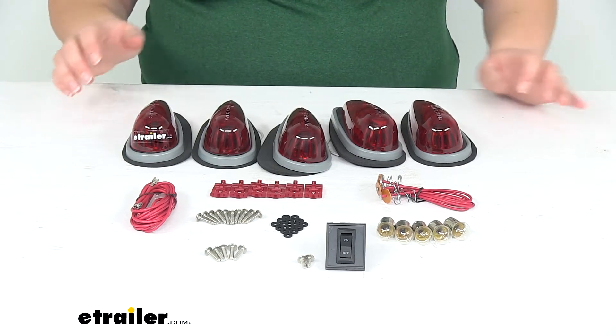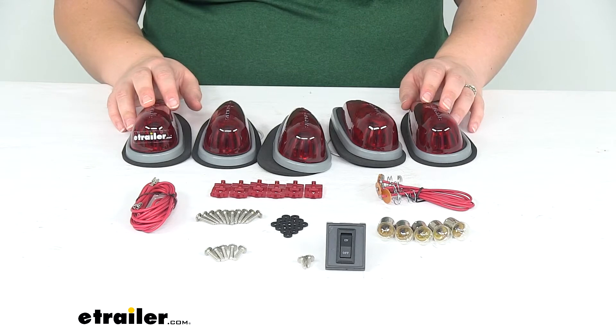Hey everyone, I'm Ellen here at eTrailer.com. Today we're taking a look at the Pacer Performance Hi5 Truck Cab Light Kit.